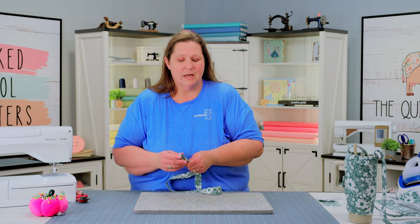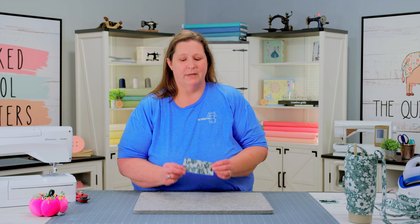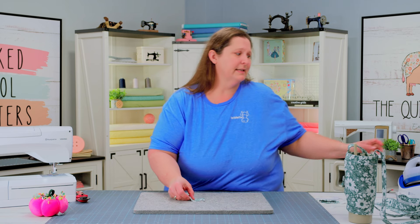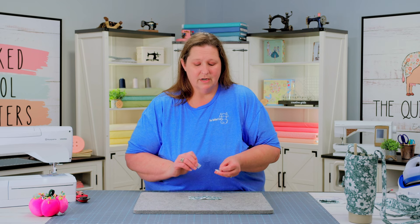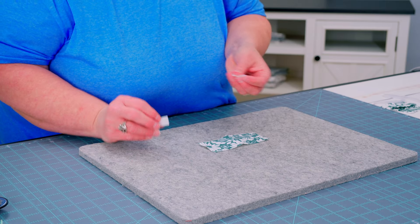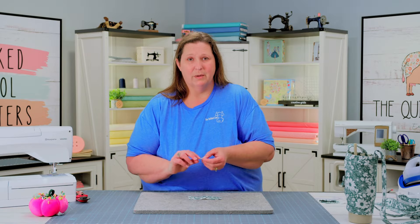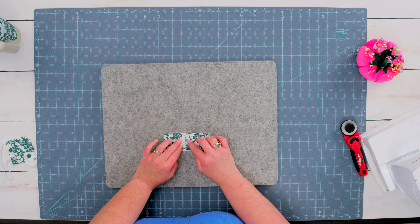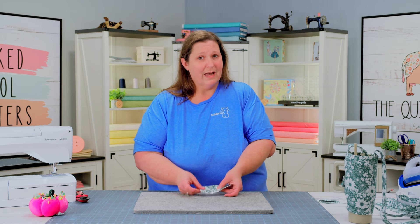Once you have sewn a top stitch around your entire strap, we can set this aside and start working on our tab piece. Fold it so the short sides are touching and give it a press to find a nice center crease. Once pressed, open it back up and take one of your Velcro pieces — the loop fabric, which is the softer one. The hook has the rough bumpies, little hooks on it, so set that rough piece aside. We're going to press the loop piece a quarter inch right on one side of the pressed crease line, and then stitch it in place. Make sure you have your tab opened up.